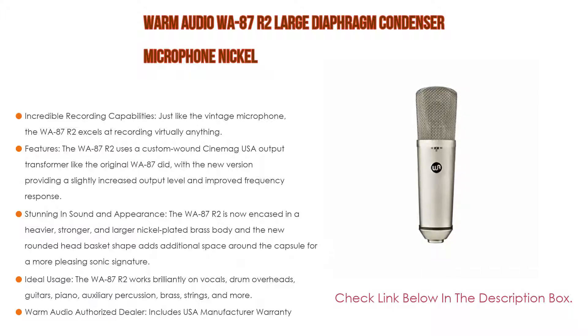Furthermore, stunning in sound and appearance, the WA87R2 is now encased in a heavier, stronger, and larger nickel-plated brass body, and the new rounded head basket shape adds additional space around the capsule for a more pleasing sonic signature. Moreover, ideal usage — the WA87R2 works brilliantly on vocals, drum overheads, guitars, piano, auxiliary percussion, brass strings, and more.